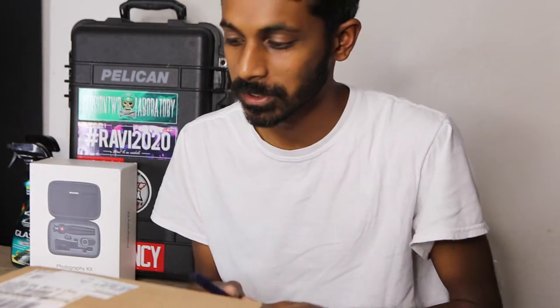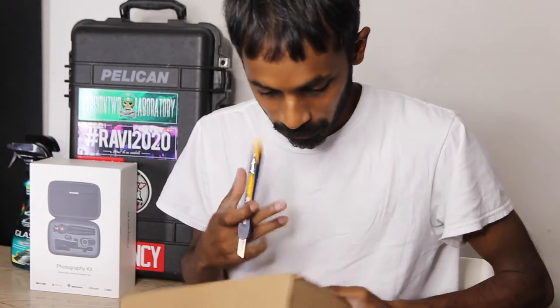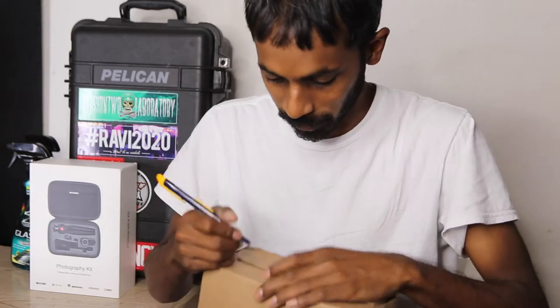I just got it — I overnighted it. Got the box from B&H, cut it open real quick to see what's in it. Hopefully it'll work.